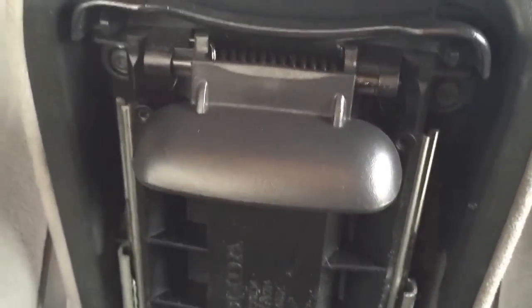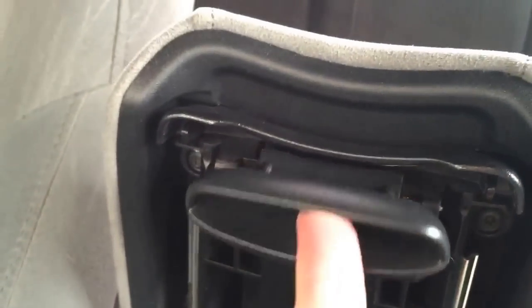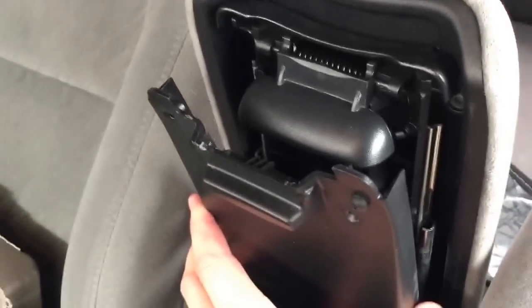Now I've got it installed all the way back in. And you can see that it's actually spring loaded now, so it's going to hold tight. So let's go ahead and get this panel back on. You can see where they go in down there, and you actually have to pull the clip up out of the way while you do it.